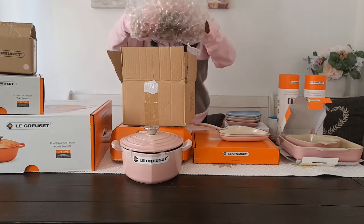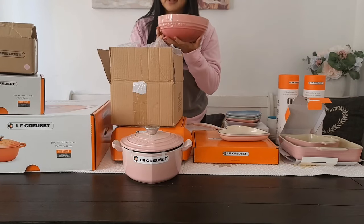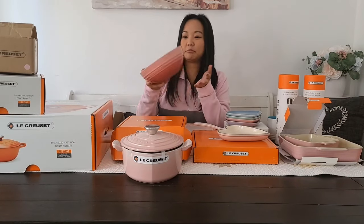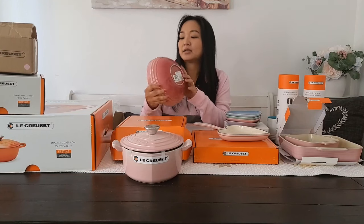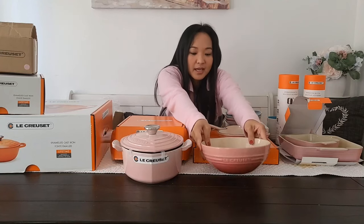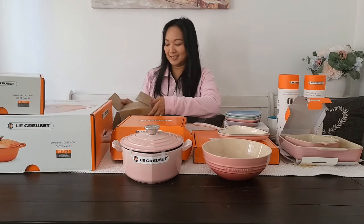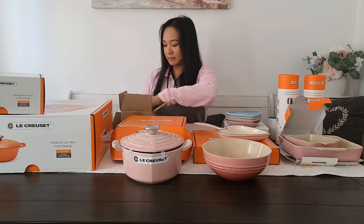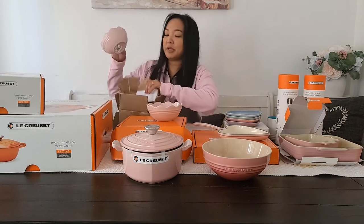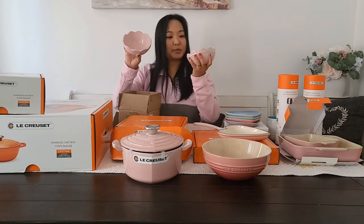This one is another pink soup bowl. I actually got this direct from Korea because I couldn't find it here — it's hard to find pink Le Creuset in the US. It's very cute. And this next small bowl — it's another pink frill bowl. Don't you think it's super cute? These two are the cutest bowls ever made.